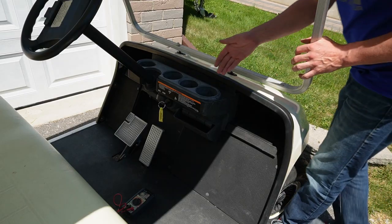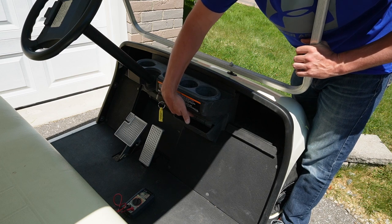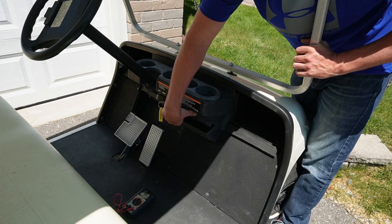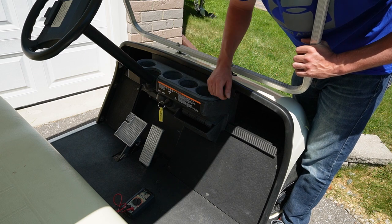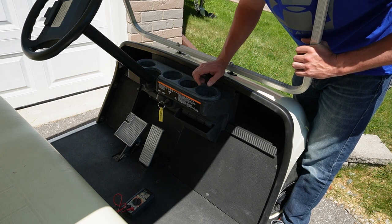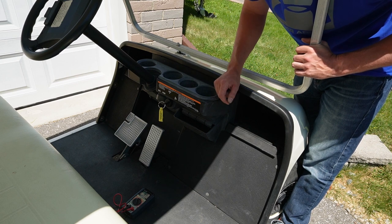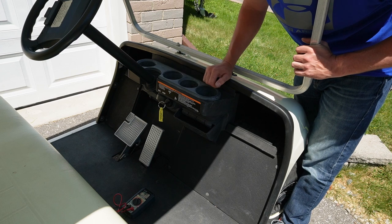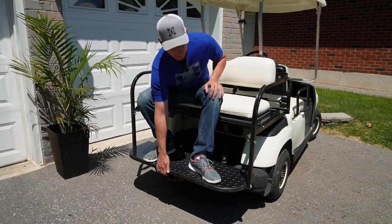I'm also going to hook up a stereo and have some speakers in here so I can rock out to some tunes while I'm cruising around. There's a little marine stereo I've bought that's going to sit right on the dash with the volume knob. I'll also put in a smart shunt so I can monitor the battery — I've used one in other videos — and I just need to figure out where to put the display for it.